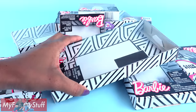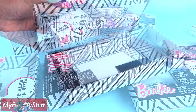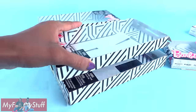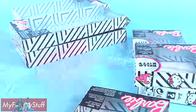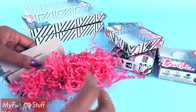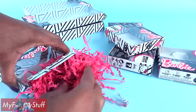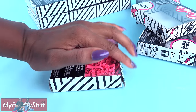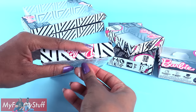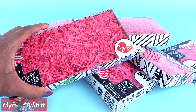I went into my recycling bin and pulled out all of my empty Barbie fashion packs. I have four long rectangles and five of the smaller ones. I fill each box with shredded paper, plastic bags — anything to help take up space so the box has more support. Tape the box closed and repeat until they are all done.